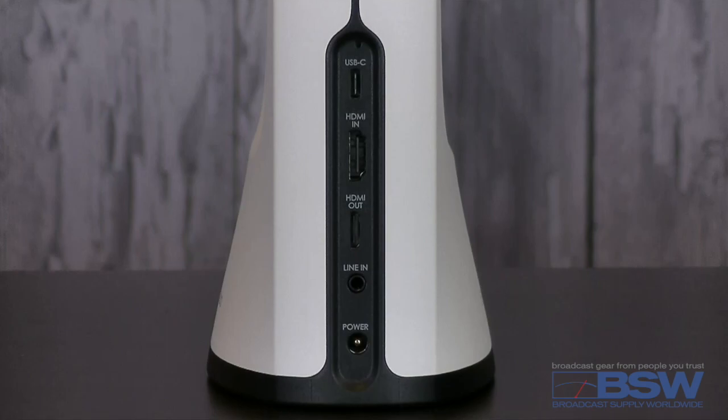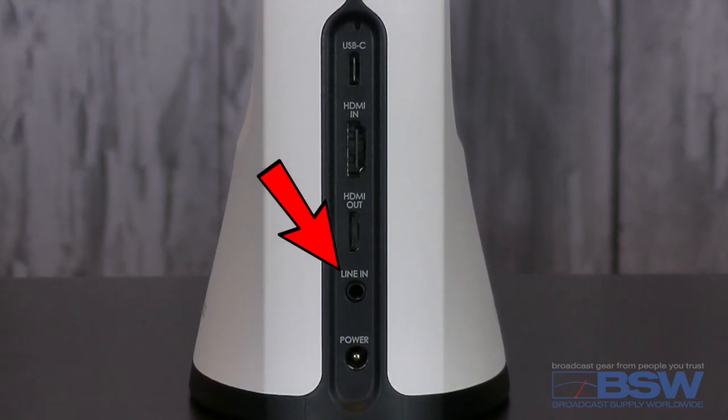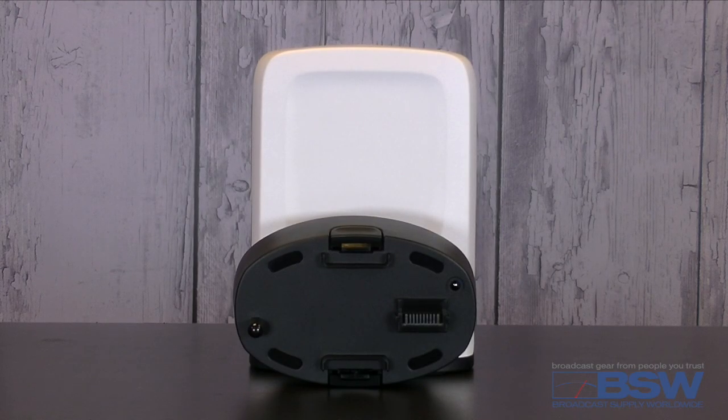HDMI video source input. Bring in your own audio via the stereo one-eighth inch input — podcasters, I'm talking about you. Use SlingStudio anywhere with the add-on rechargeable hub battery.